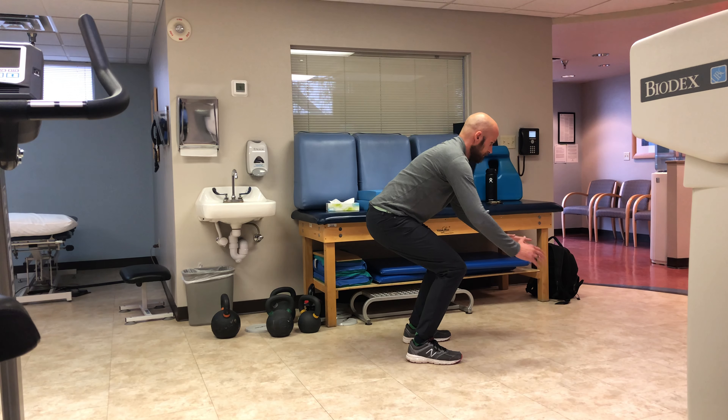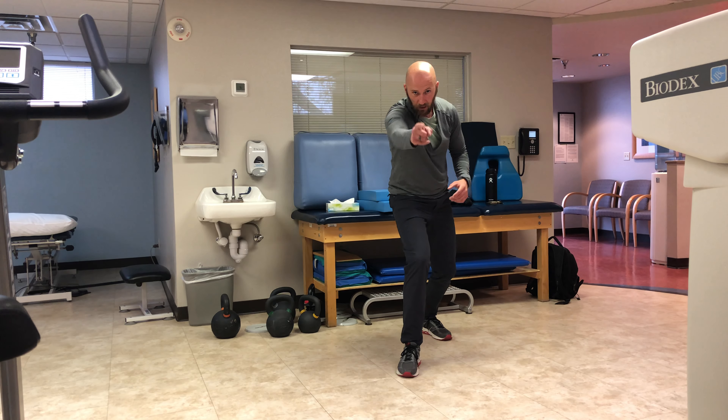It should look like this. That's how it's done. Give it a shot.